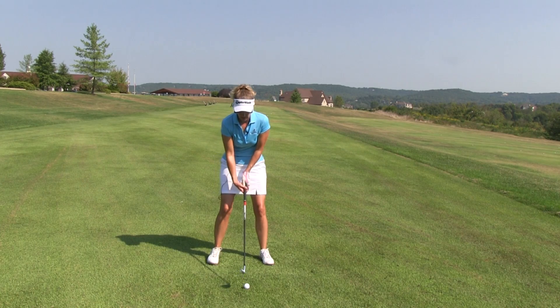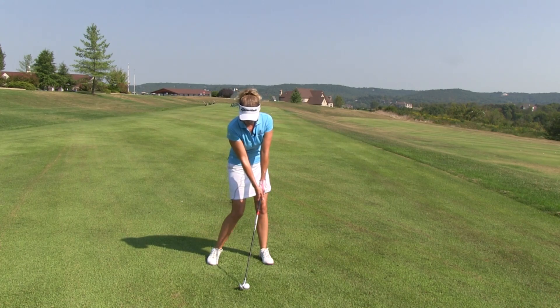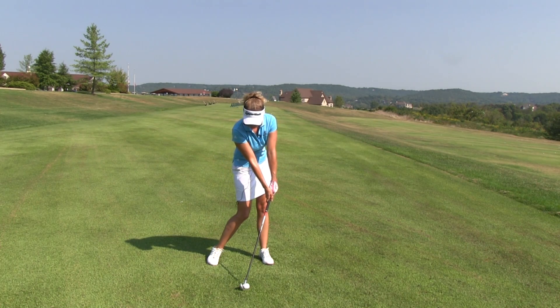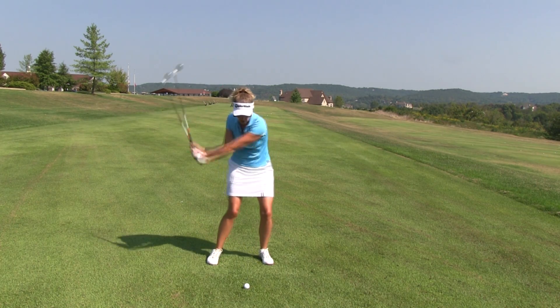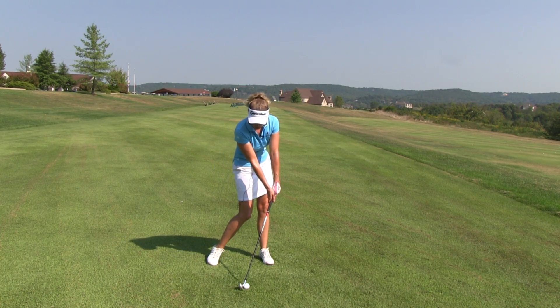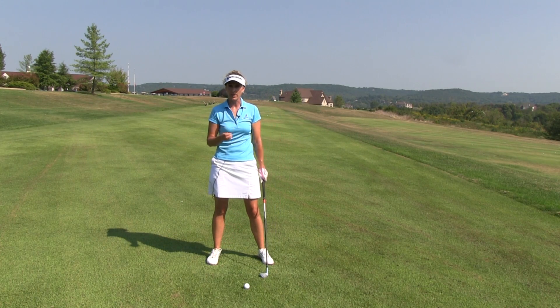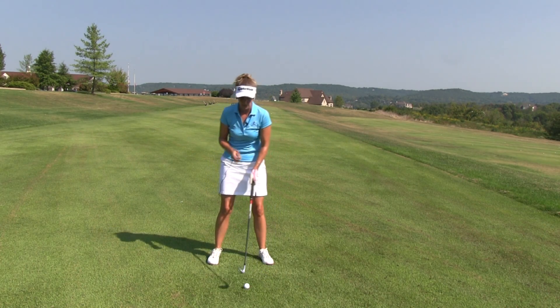What we're going to do here is a little drill that's going to get you to this position every time. We're going to set up square, preset ourselves into impact like so, and simply swing from there. So we don't swing from our normal address position — we start our swing from where we want to return. It's a very simple drill, but it's very effective in getting you to feel the correct impact position.